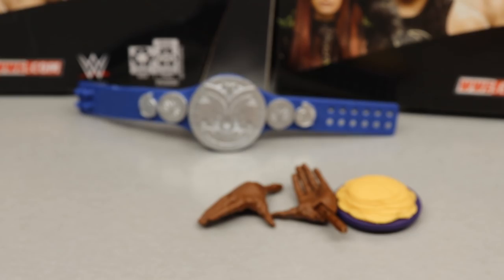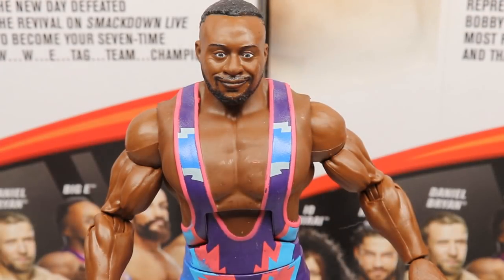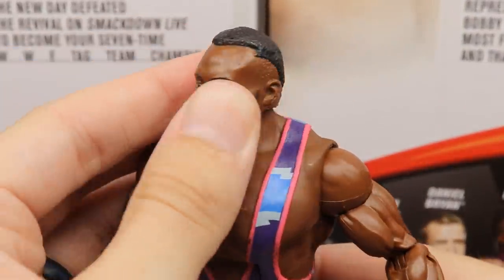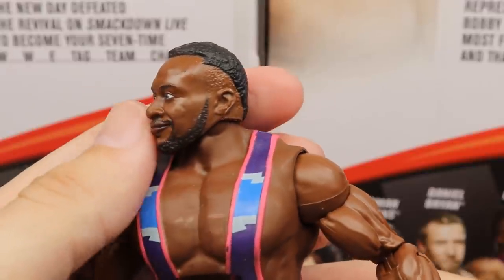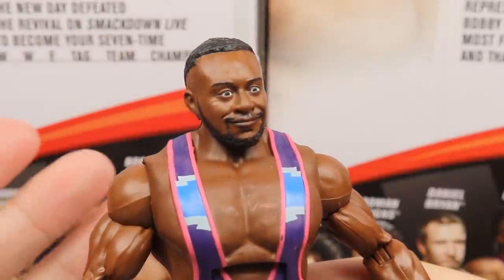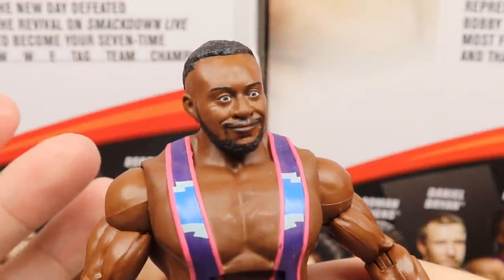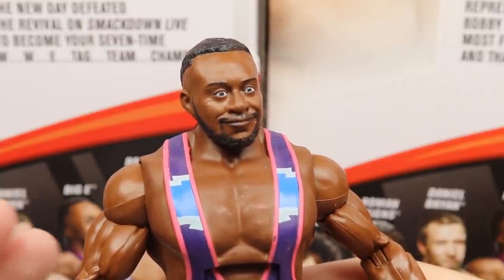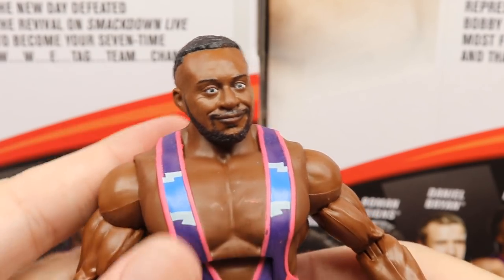Getting into Big E himself, starting with the head sculpt — I honestly am not a huge fan. The eyes look a bit off to me. I like the haircut and the head shape is accurate, but I don't think it nails it. There are better Big E head sculpts out there; I think the Elite head sculpt actually looks better. It's kind of a blank stare, wide-eyed, slight grin.